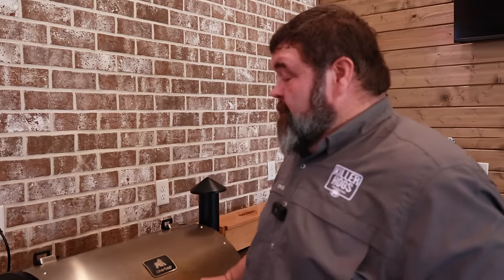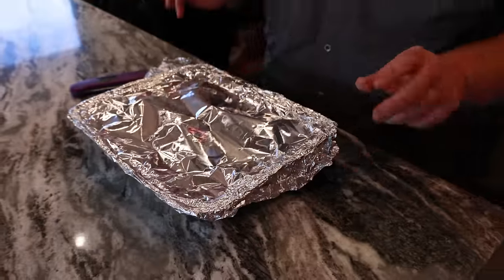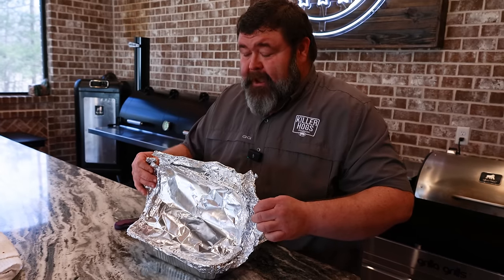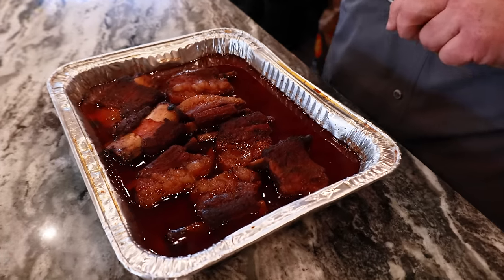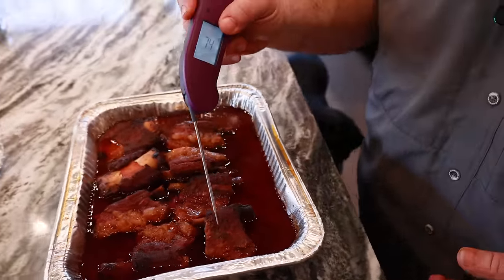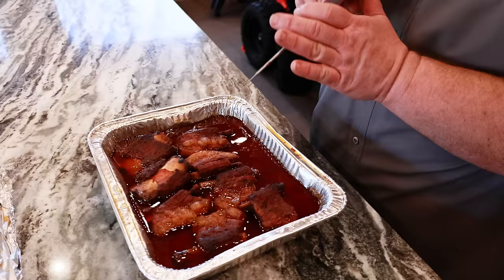These short ribs have been on for about three hours. It's time to take them off and check them for doneness. We'll peel this foil back carefully because it is hot. Look at these — they have broke down, those bones are popping out. Get a probe thermometer and feel them for tenderness. We're looking for about like a brisket — well over 200 degrees. That jugger is soft: 207, 208, 209. That is perfect, right where I want them. They're pillowy soft; the probe goes in like butter. Now let them hang out while I show you how to make the mac and cheese.